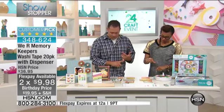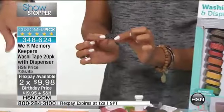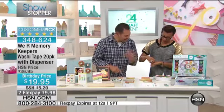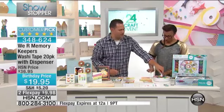We put 26 feet on each roll. We have 20 rolls. If you were to go buy these all in the store — and we do sell all these a la carte — you would spend $64.89 to get the dispenser and all these rolls that you're getting.